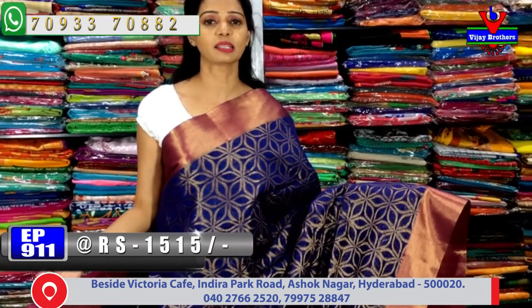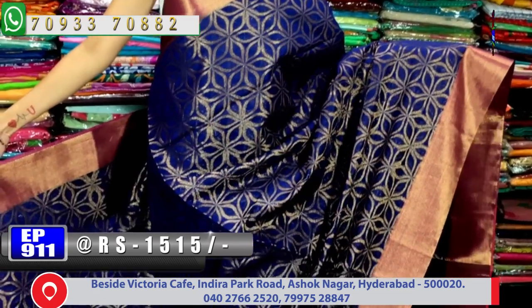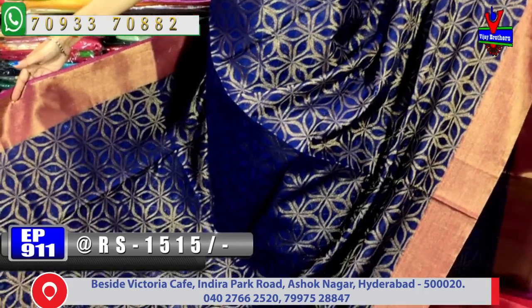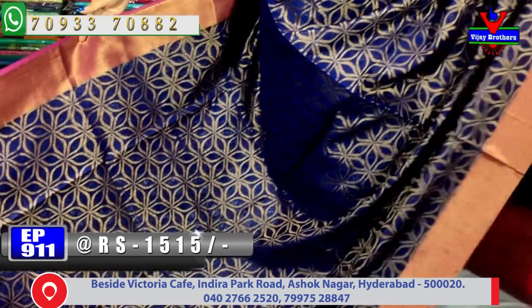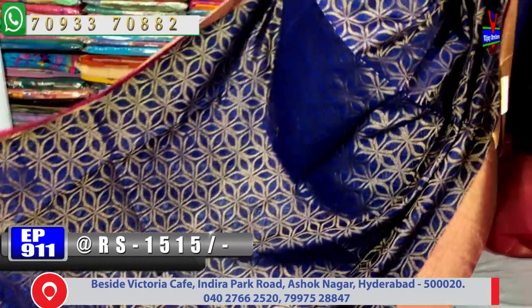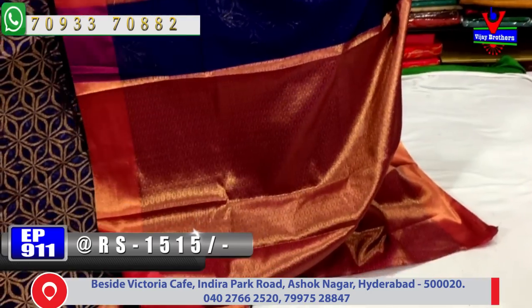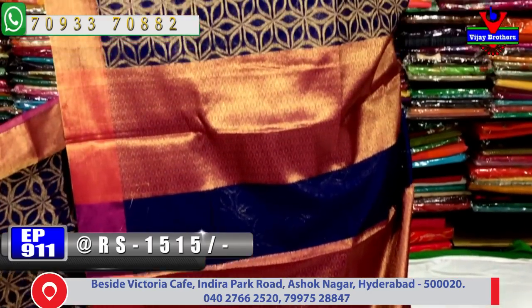Next saree has navy blue and pink color combination with padmam style design. The entire saree has the same design all over, continuing uniformly. This saree is also available for 1515 rupees with all varieties.